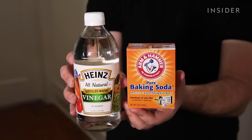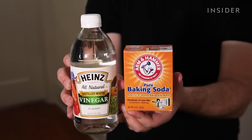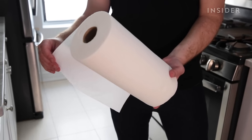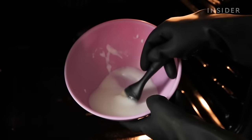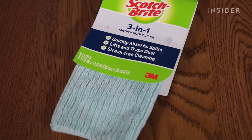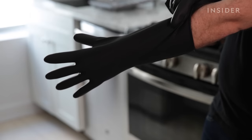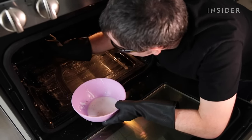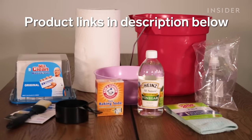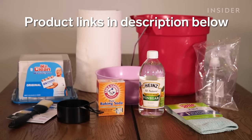For this method, you'll need baking soda, distilled white vinegar, a bucket, some paper towels, a spray bottle, a Mr. Clean Magic Eraser, a large bowl, an old pastry brush, and microfiber cloths. We're also going to wear some gloves and eye protection, as baking soda and vinegar could irritate your eyes or potentially irritate or dry out your skin. You'll find all the products we used and recommend linked in the description below.